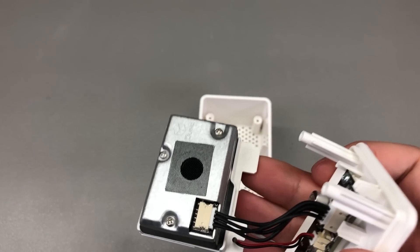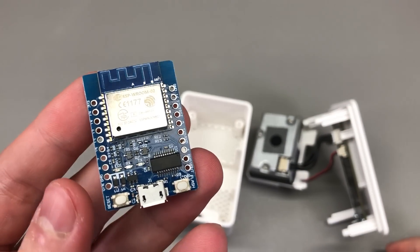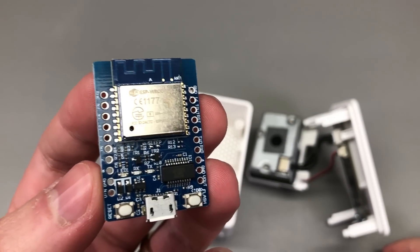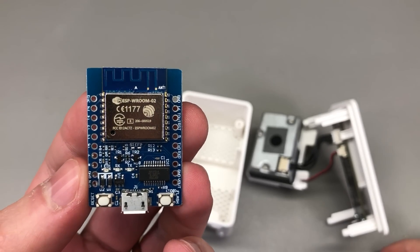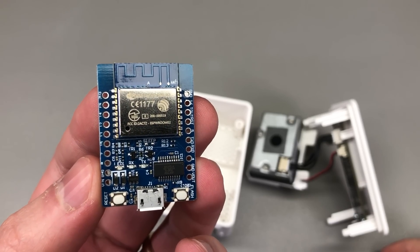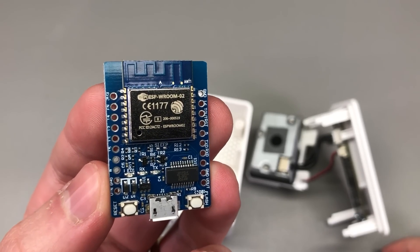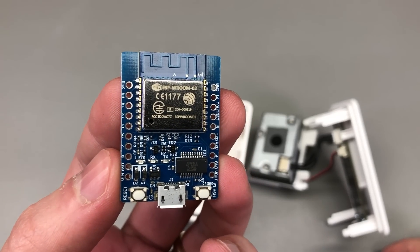With that in mind, I started looking through my box of Wi-Fi modules and found this ESP8266 based module, which seems like a good candidate to install in this box. If you are a regular viewer of the channel then you must know about my mailbag videos where I show all kinds of sensors and modules — those videos might be your best source for discovering new and interesting electronic modules, sensors and tools.